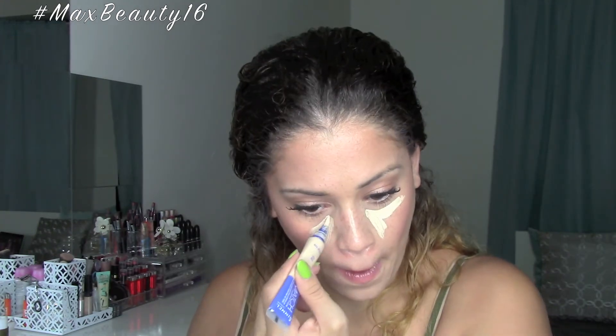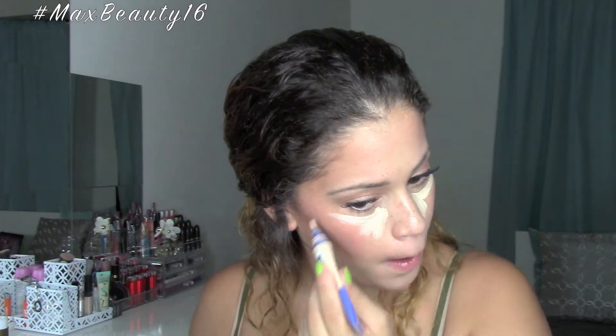Now that we have both lashes on, I'm going to be adding a quick coat of mascara just to blend them in together. For concealer, I'm using my Rimmel London Highlighter and Concealer — I do use a lot of concealer but you can feel free to use less. I first blend it in with my finger just to warm up the product, and then I go in with my Beauty Blender sprayed with Fix Plus to blend it all out seamlessly onto my face.